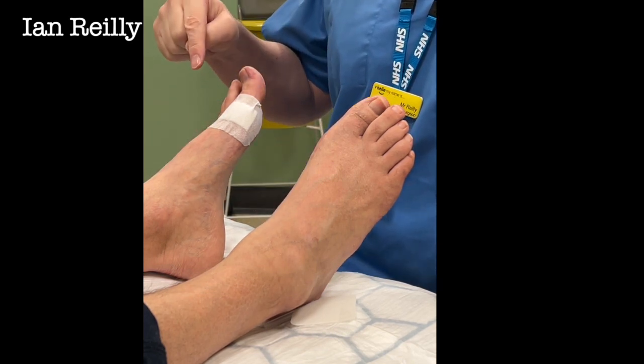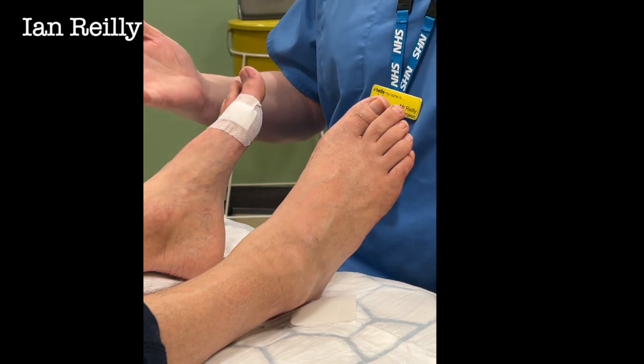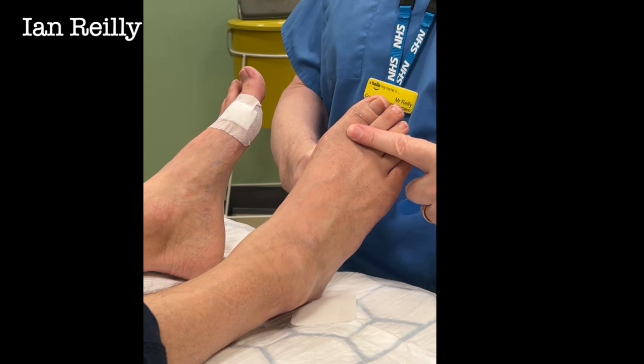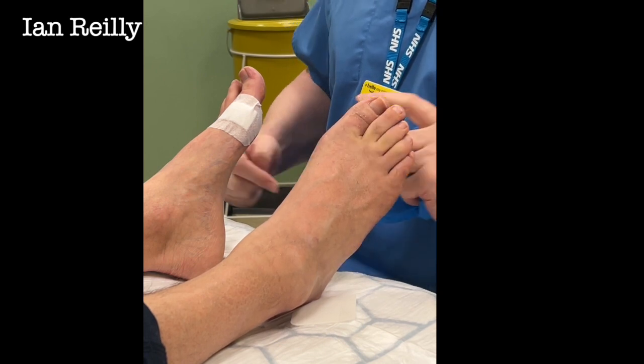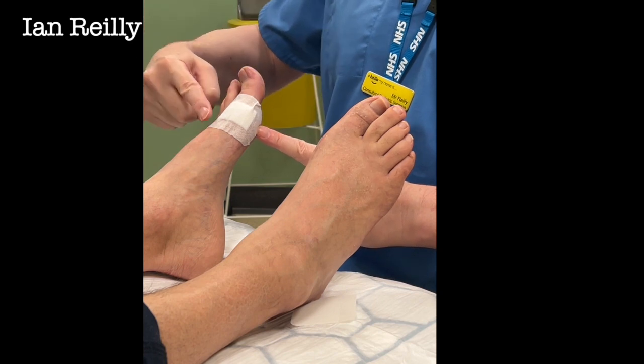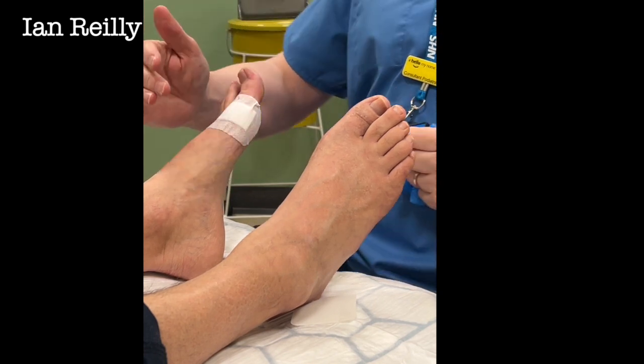What we normally do is a six-week review to see how you're going. In theory, this foot is going to settle down with time and hopefully last you a lifetime. This other one — I think maybe six to twelve months for the first injection to last, and maybe within five years we might do the other foot. That's the plan.